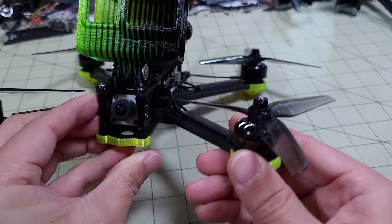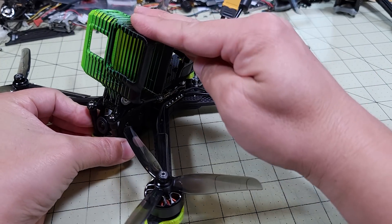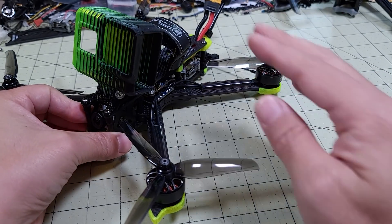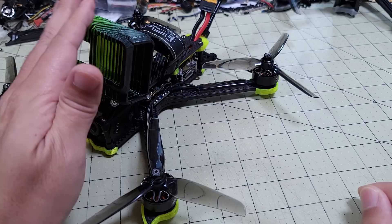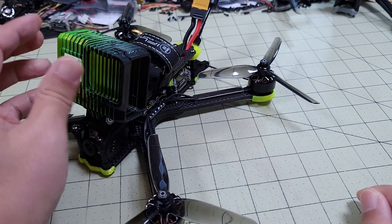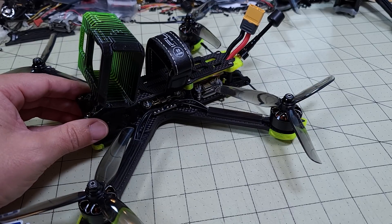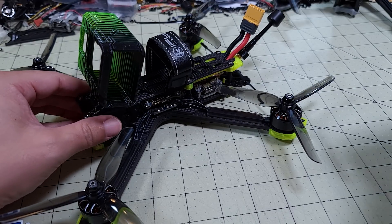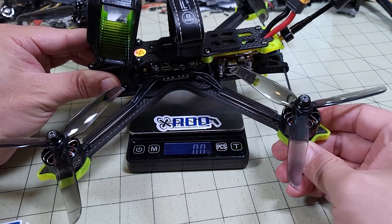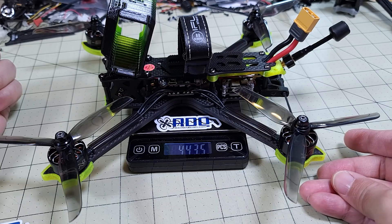Over here in the front you have your Caddx or DJI camera for your digital FPV system. They have a mount here for the GoPro Hero 8 — other cameras are also available. This is a separate part you have to buy separately for about $15. It's a pretty nice multicolored TPU part. Now with the digital system, it's quite a bit heavier — especially with the beefed-up frame. Let's compare the weights. Without battery, just with the GoPro mount and no GoPro, it comes in at 443.5 grams.